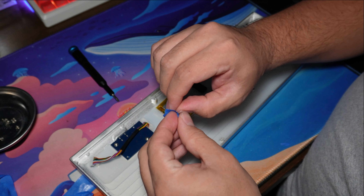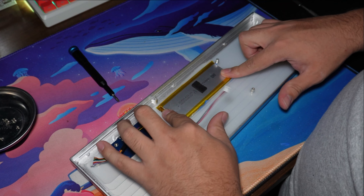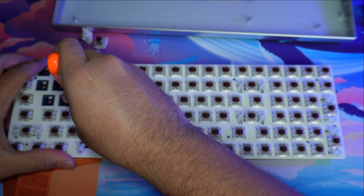After cutting it, installing it, and removing all the painter's tape, it's ready for the next step. And of course, because this board came with MX Brown switches, I'm going to remove all of them and throw them straight into the trash.